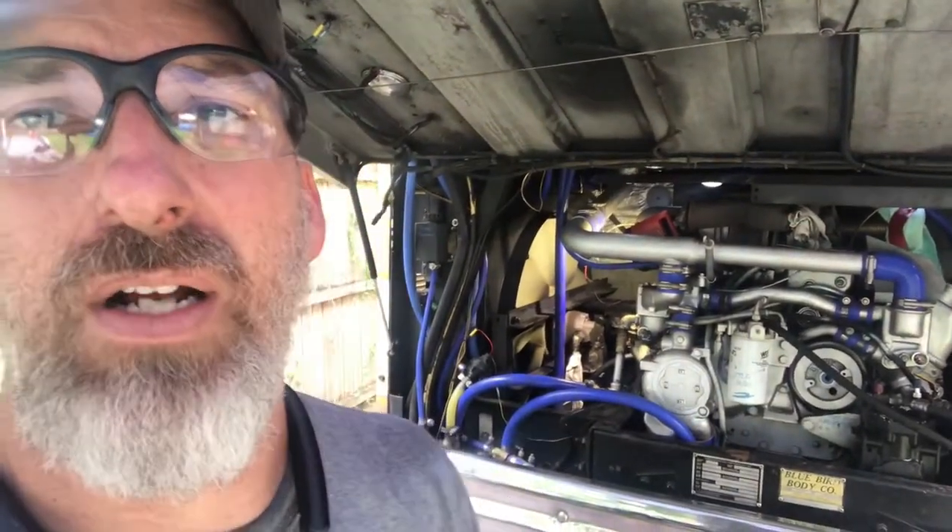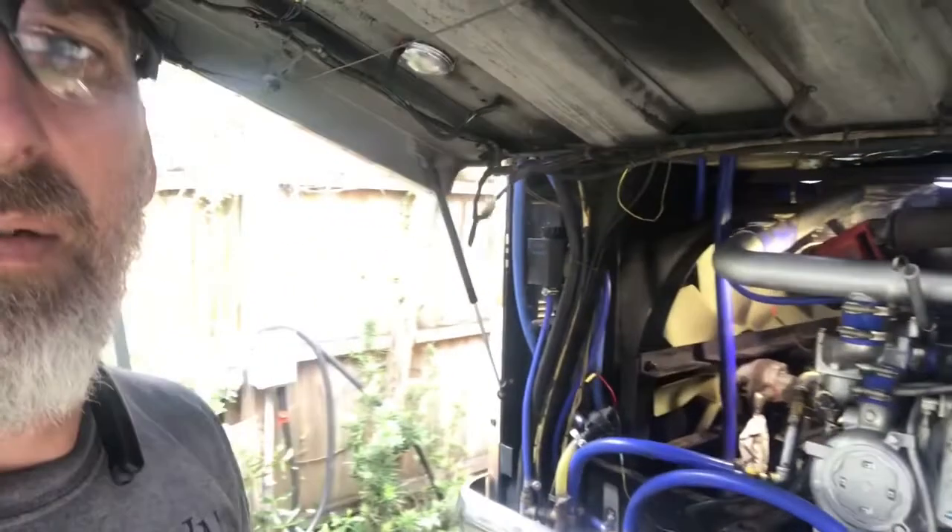Welcome to the channel — this is Gino's Garage, I'm Jeff. We'll explain that later. We're working on our 1984 Wanderlodge, doing some work on the hydraulic system.